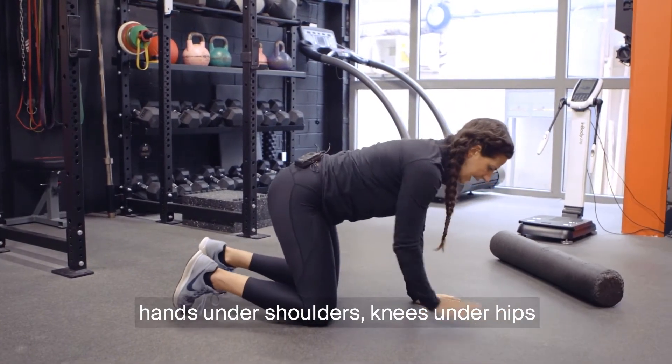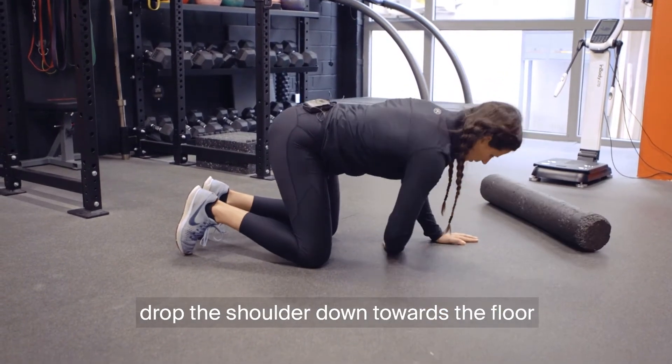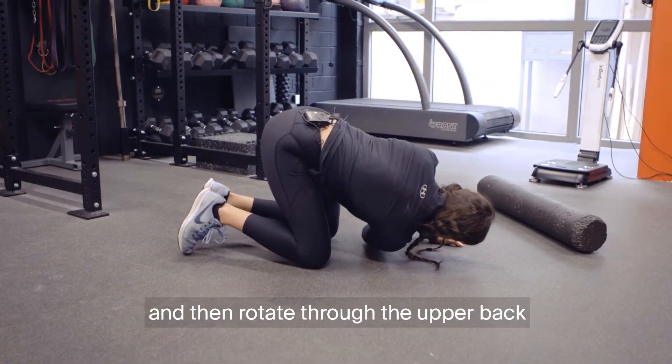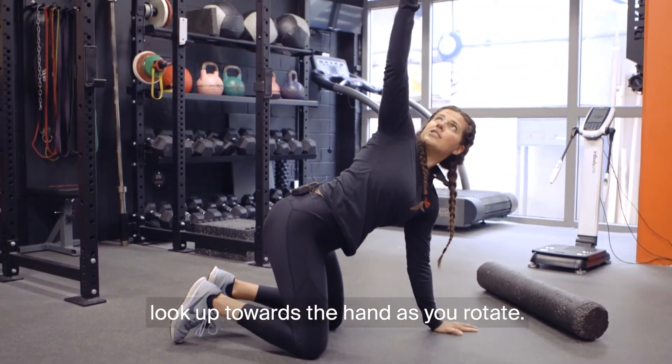The second one: come into a quadruped position, hands under your shoulders, knees under your hips. From that position, drop the shoulder down towards the floor and then rotate through the upper back. Look up towards the hand as you rotate.